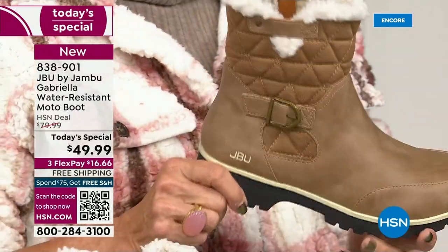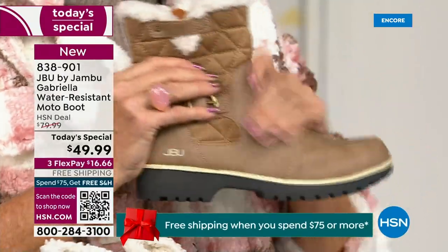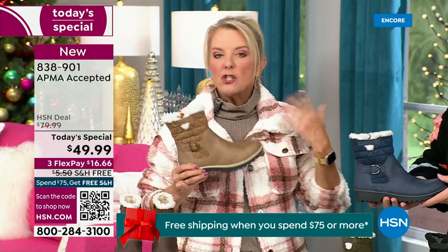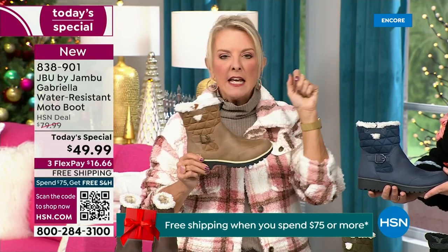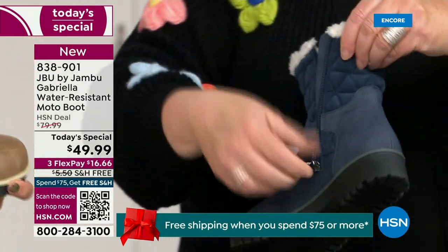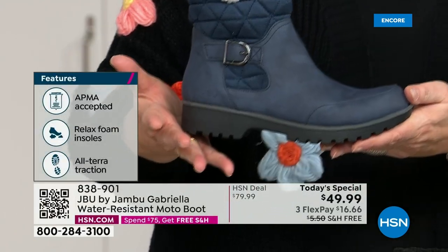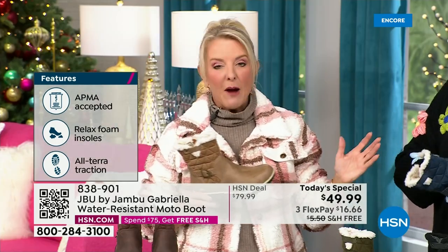If you walked in and looked at these, first off you'd think it'd be nubuck leather — it's so authentic. And at retail, this is a $99 boot. You get all those check marks: it's comfortable, it's got support, it's got faux shearling, it's water resistant. For $49.99, you can get this home on FlexPay with a major credit card for a little over $16. We have free shipping tonight, which was not available a couple hours ago. The price and the free shipping actually changed just a couple hours earlier today.